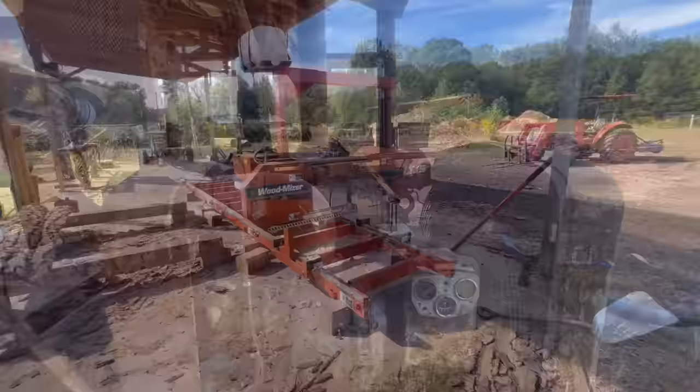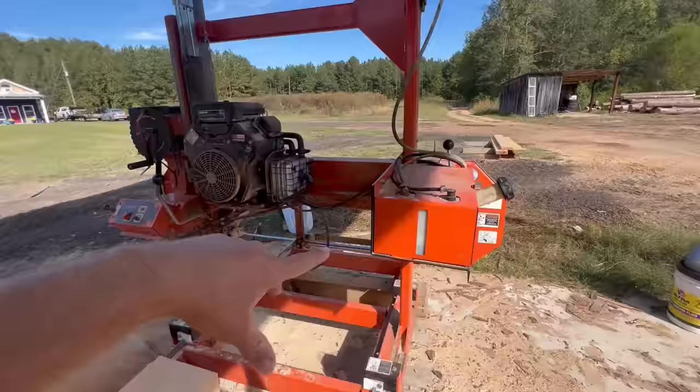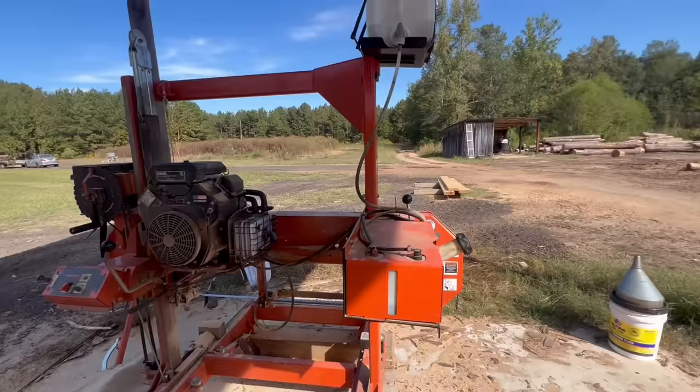With the 25-horse Kohler on the band mill, I can put five gallons of fuel in and run this mill for eight hours — dang near all day with no issue. That's compared to the full running Detroit over there.